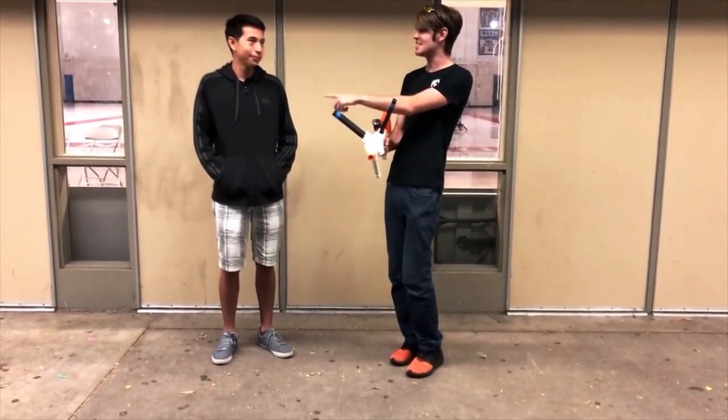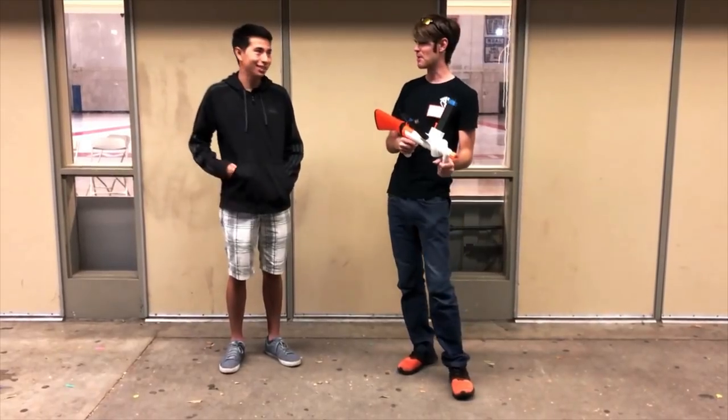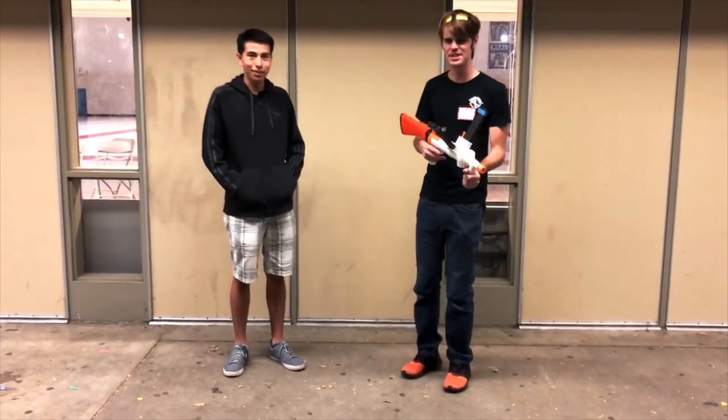What's up guys, it's Strag and this is Manatee's X72. Primary platform is Discord — active on the Nerf Discord.